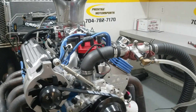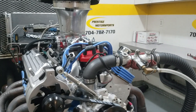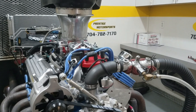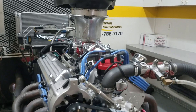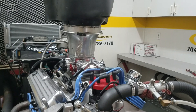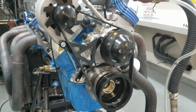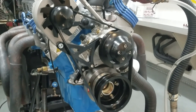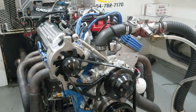It's got the FR cylinder heads on it, J&E pistons, and we made it a solid roller for you — custom ground by Comp. Scorpion roller rockers. It's got the LeBrock Air Gap, Quick Fuel SS 650, MSD Pro Billet. We've got your pan on it, fitted for your car, with the March serpentine belt setup.